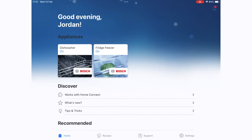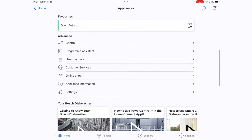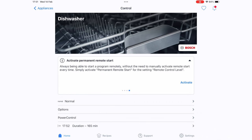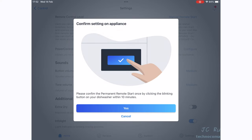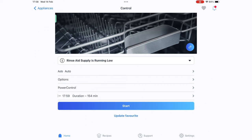Opening the app again with the dishwasher on, I select the dishwasher and navigate to Control. We see noteworthy items: rinse aid is low, door must be closed, allow remote start, and activate permanent remote start. I pull down for more info and press the activate button, getting a description of what it does. I select manual remote start and change it to permanent remote start, click OK, then acknowledge by pressing the remote start button on the washer itself.